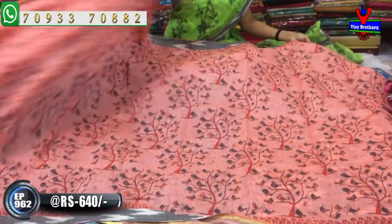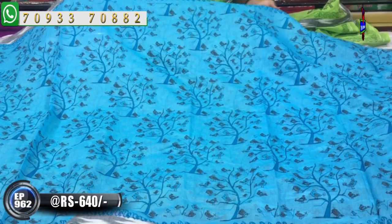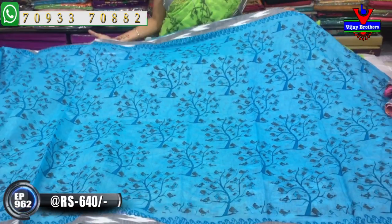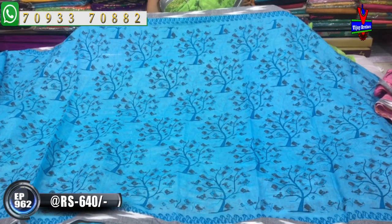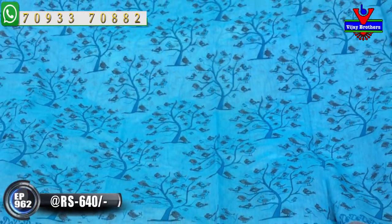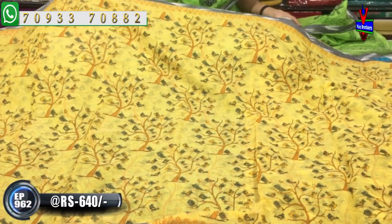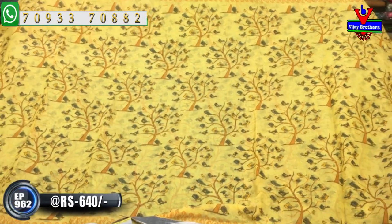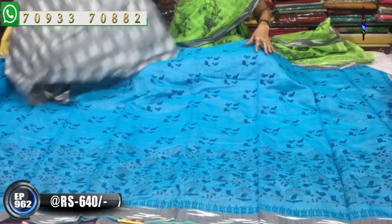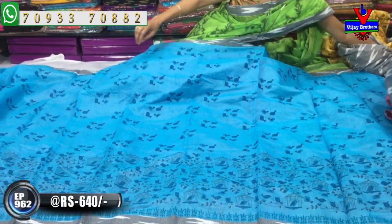There are many varieties available in Vijay Brothers. This is the saree's crossroads. The saree has a sandy yellow colour. All colours are available in all sandy yellow colours — same design, same borders and blouse. I am going to show the design change. In all the colors, we have a different colour of the saree.